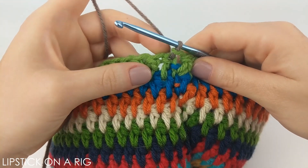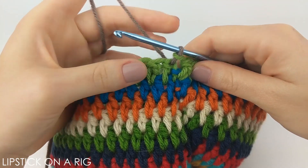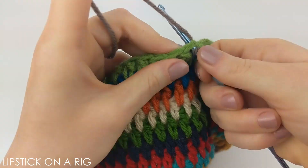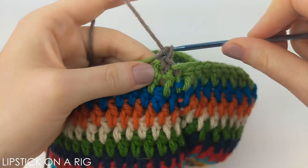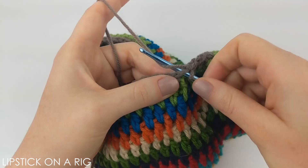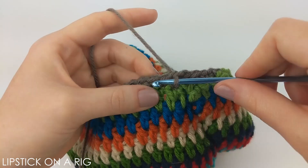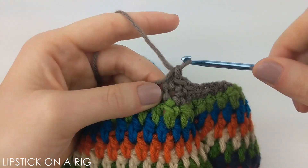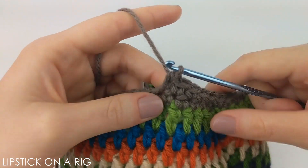I switched over to the color that I want for my brim by placing a slip stitch in my first stitch and yarning over with my next color. From here all you're going to want to do is place one single crochet in each stitch in your row. When you get to the end of your row, skip that slip stitch and dive right into your first stitch, starting your single crochets again. We're going to be following a continuous loop spiral pattern, so just place one single crochet in each stitch to make up the brim of your beanie.